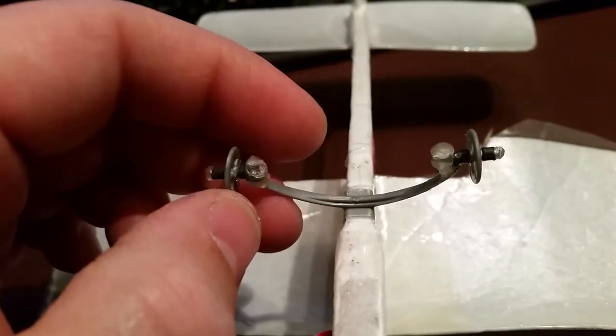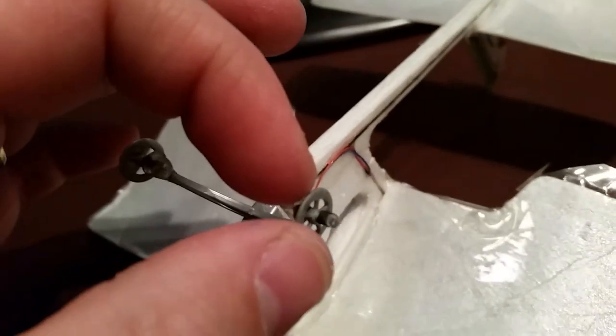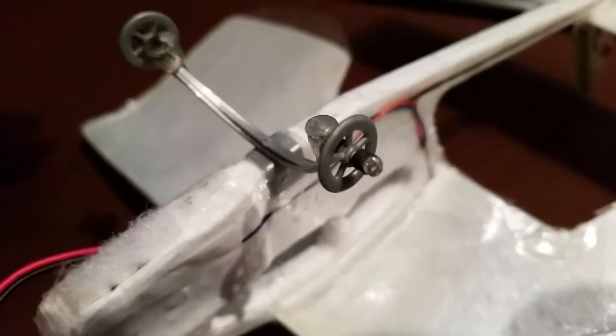I used a little bit of hot glue to keep the heat shrink from slipping off. The heat shrink allows the wheels to still spin free. I did everything as light as I could. You could do these little bulges of glue with CA instead of hot glue — that would be a lot lighter. You can see they spin free — it's just so light.